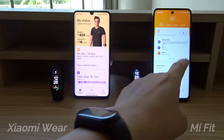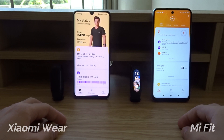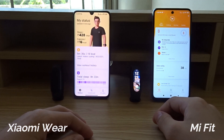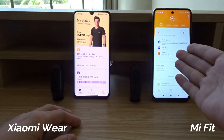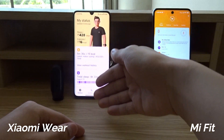This Mi Smartband is connected to the Xiaomi Wear app and this one is connected to the Mi Fit app. Both of these apps actually have the same functionality and they don't change anything on the Mi Smartband — the band just stays the same. The only difference is the design.